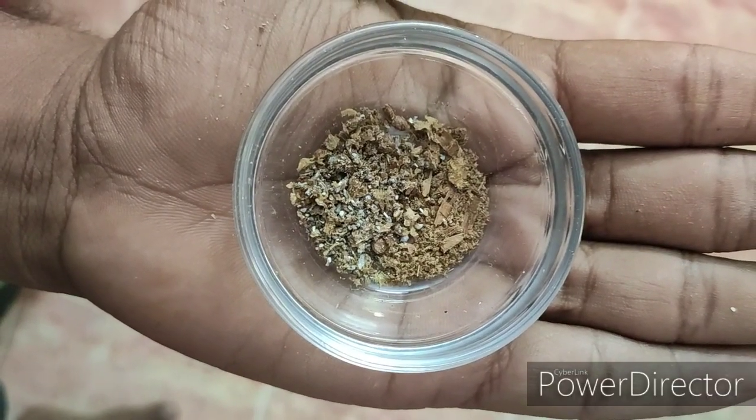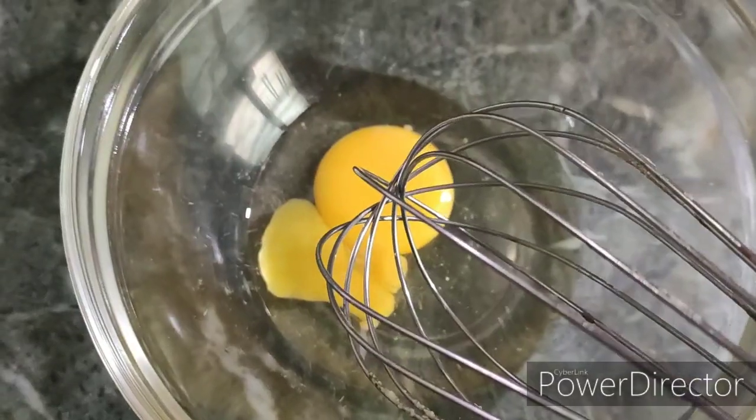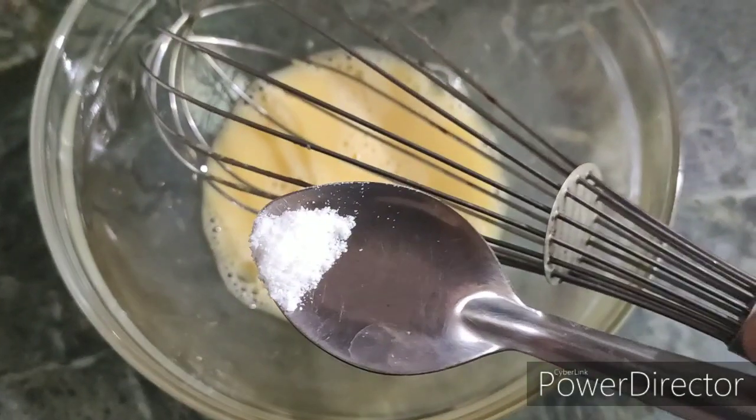This is the plum cake with its spiciness. Now we can add an egg and a spoon of the mixture.